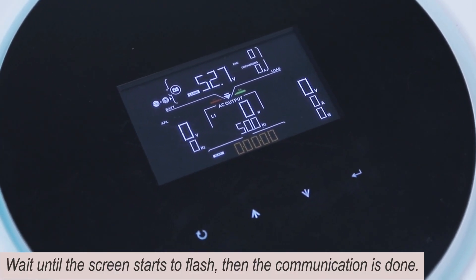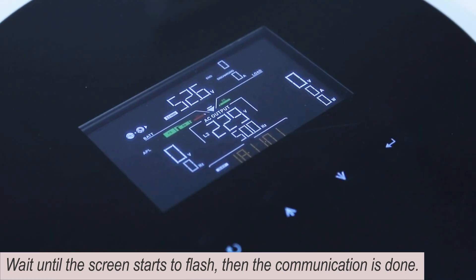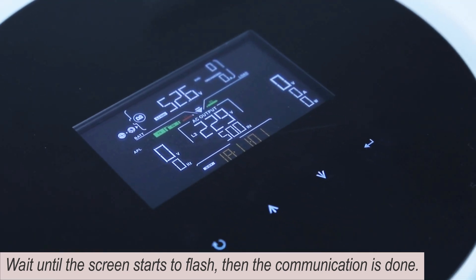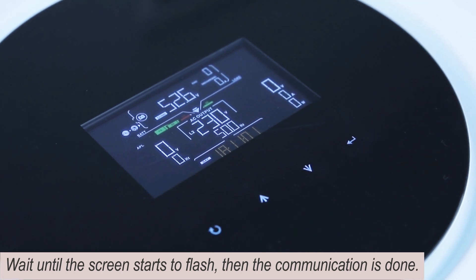Wait until the screen starts to flash — then the communication is done. Connect the switch.